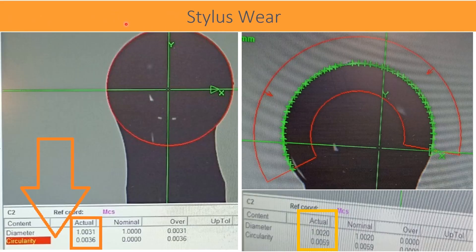Normally, for a good stylus, sphericity and diameter should remain the same value when rotated at any angle and measured. But in this case, when the stylus is rotated at various angles and measured, different values of form and diameter are observed. Circularity measured 3.6 microns at one orientation and 5.9 microns at a different orientation, and that variable data shows that there is certainly wear on the stylus.